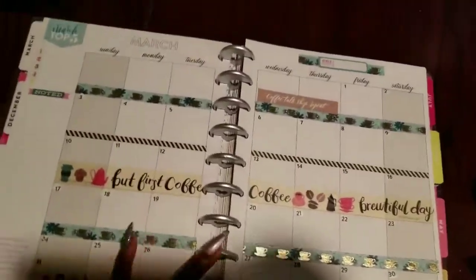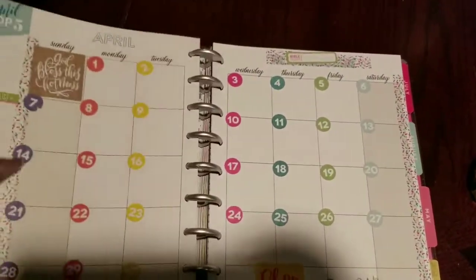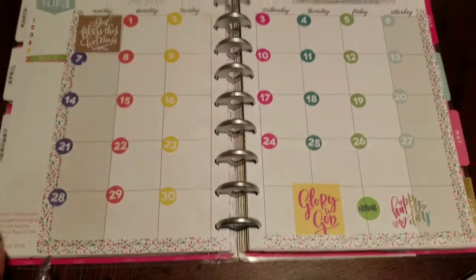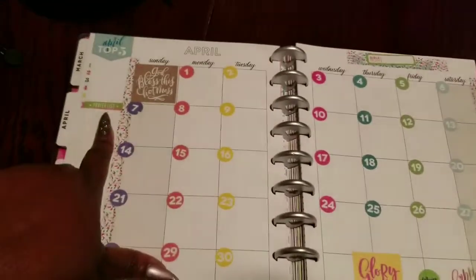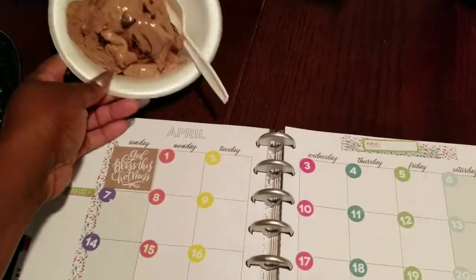Then we came to March, and I started trying to figure out what I was going to do. By April I decided to do a colorful rainbow spread for her — I thought she would like that. I also noted a prayer list and a Bible study focus for the month.